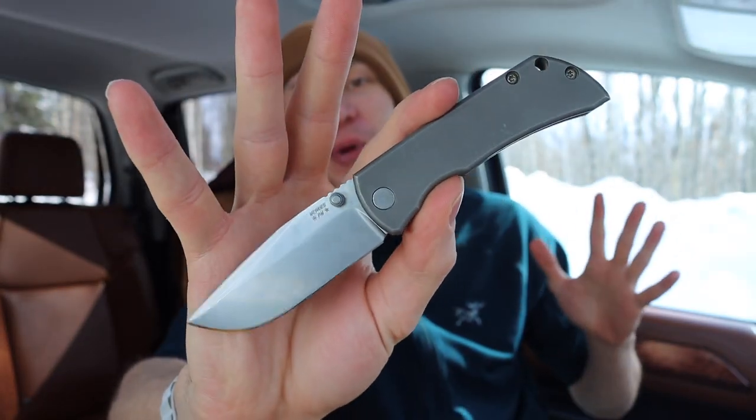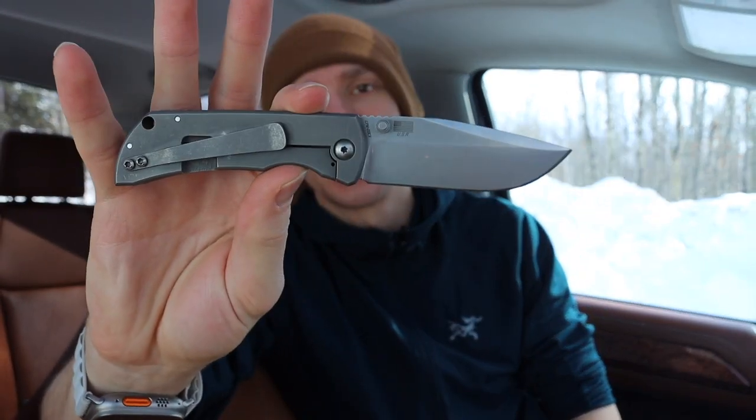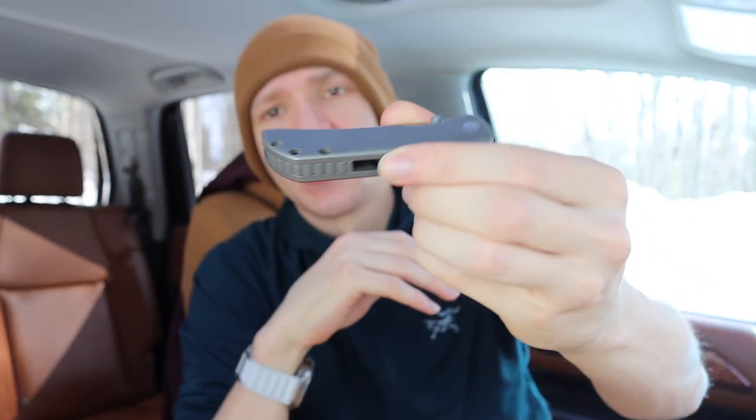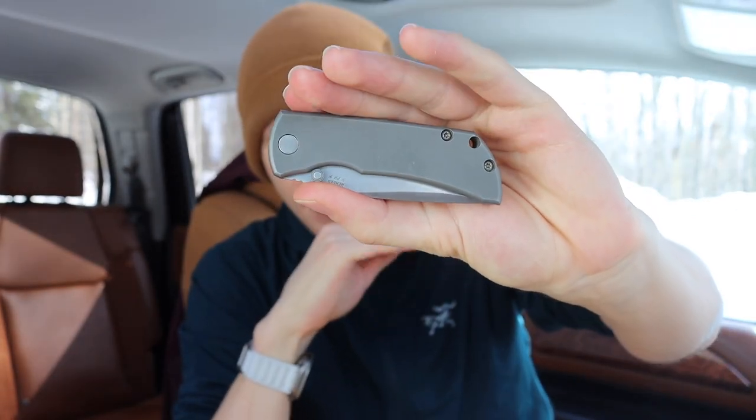Today we're going to talk about a knife that I think is a dream blade or grail knife for many people. What you're looking at is the McNees MAC 2, made in 2021 — the three-inch version. I'd say a lot of people in the knife community see the MAC 2, even the three-inch version, as one of their dream grail knives.